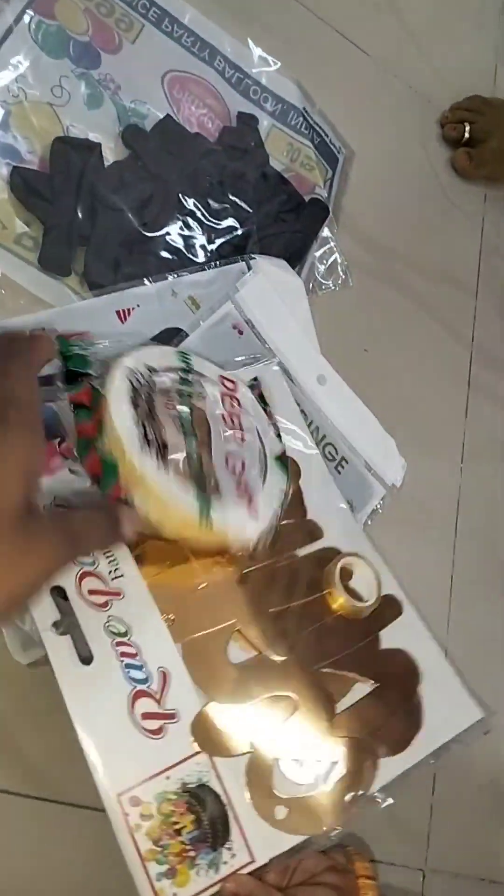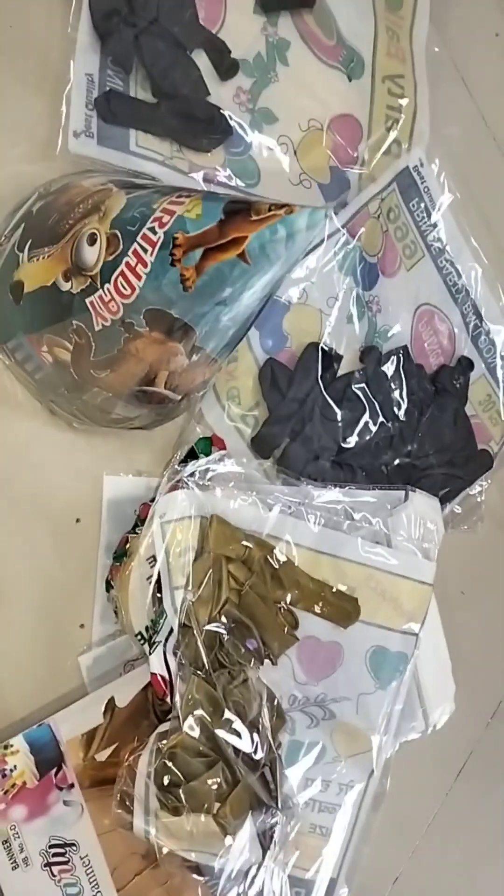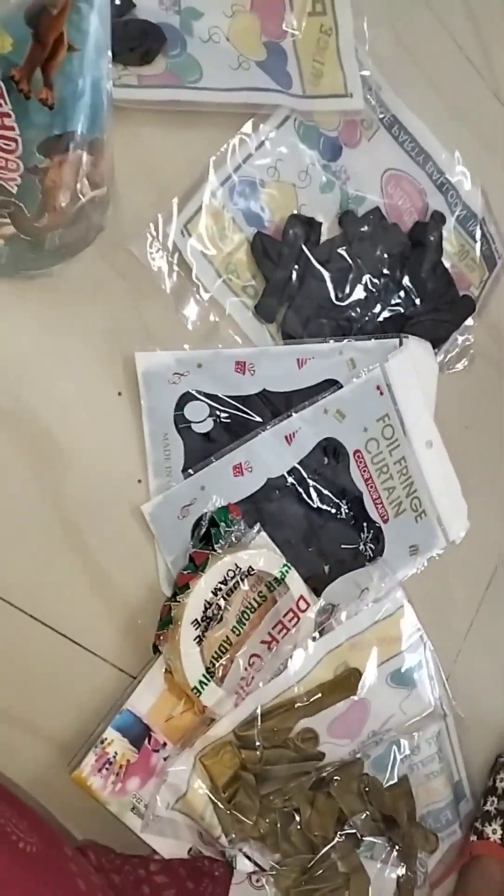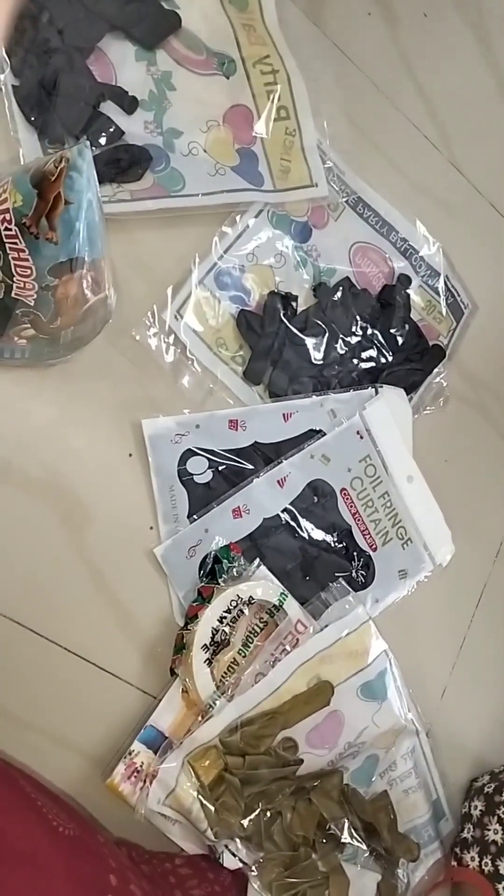I think the decoration is a big one. If you want to do it, you will be able to do it. So we have happy birthday tag, black balloons, glue sticks, double gum tape, caps, and metallic color balloons.